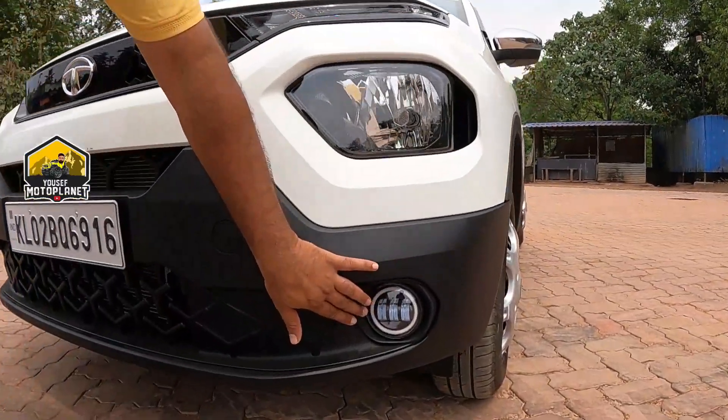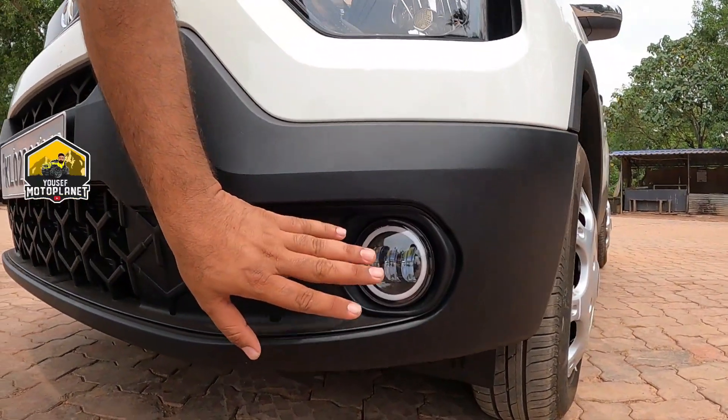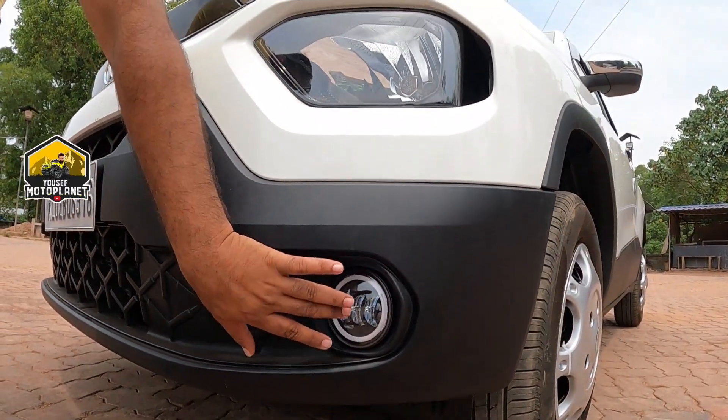We have a fog lamp. This is a universal fog lamp. This is a DRL indicator. This is an LED fog lamp.